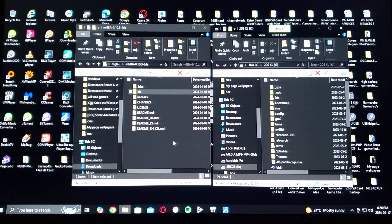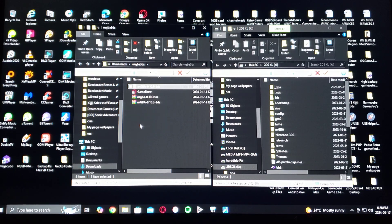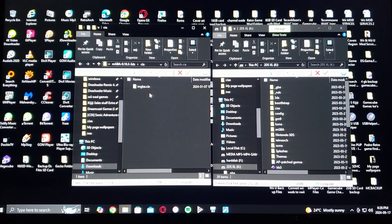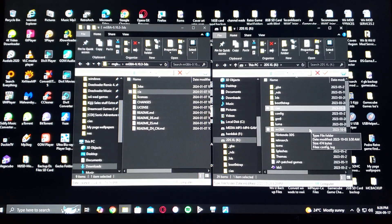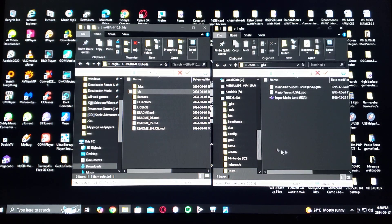Now for the files — on the left this is the download folder. You're going to have to unzip the mGBA 3DS file. Once it's unzipped, go into the CIA folder and grab the mgba.cia file and drag and drop it to the CIAs folder. You're also going to have to create a ROMs folder, then a GBA subfolder — this is where you put all your games.